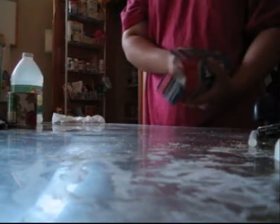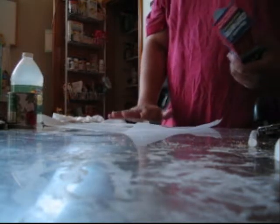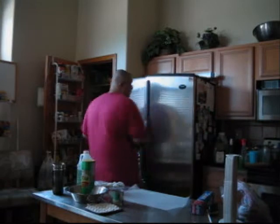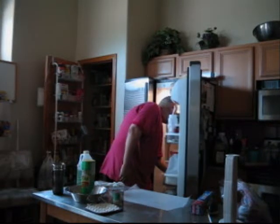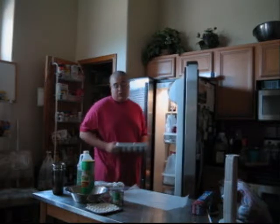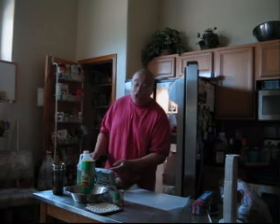Start by getting a little bit of wax paper. Spread it out just a little bit. This is so we don't make a mess. Now, what you're going to do is get one egg. It has to be a large egg. If you're using small eggs, you're going to need two.